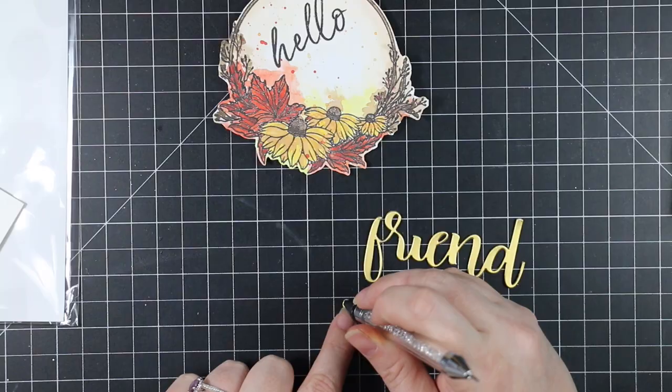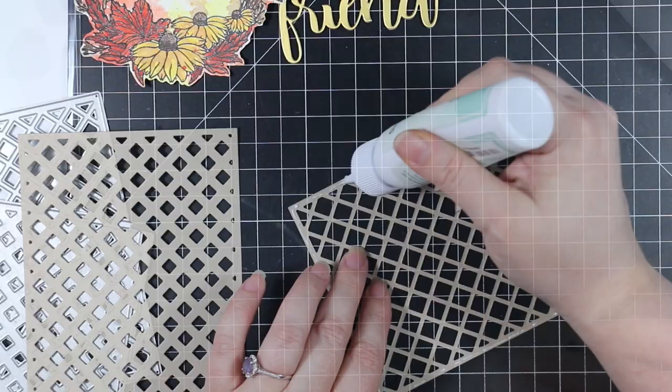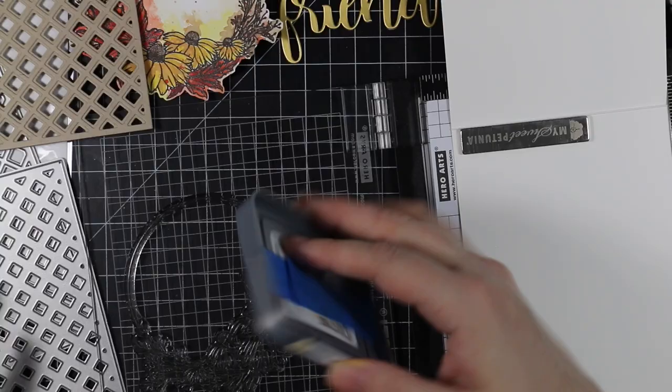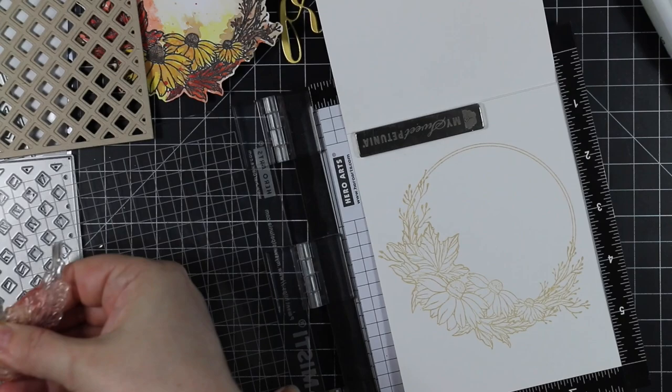I stacked all those layers together for a bit of dimension. I also pulled out the Garden Lattice cover plate top and base wafer dies and die cut those from some Neenah Desert Storm cardstock. I did a video a month or two ago using these wafer dies just white on white, and I really liked it, but I thought they'd look really nice to back this wreath. So I die cut them, adhered them together, and set those aside. My card base is just heavyweight white cardstock, and I still had the wreath in my Mini Misti, so I inked it up with Antique Linen distress oxide ink and stamped that onto the inside of the card to tie it all together.